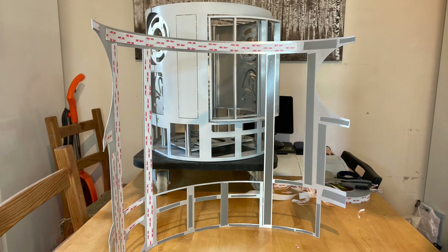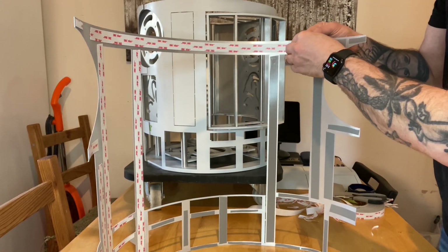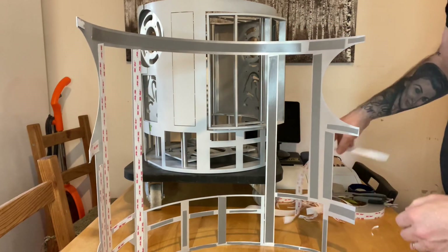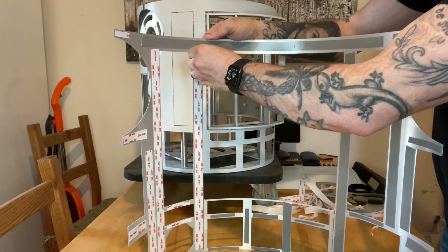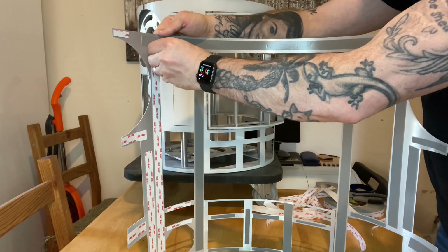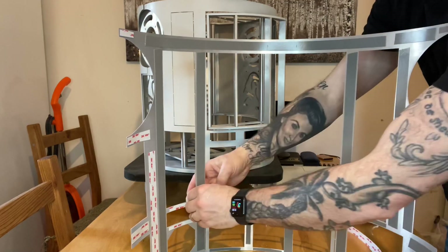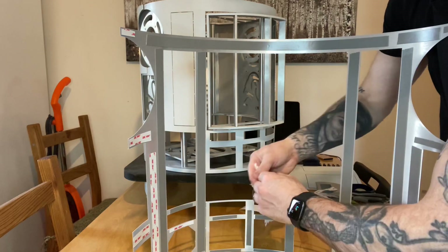Time for the rear outer skin to be fitted — same process: tape it up, peel off the tape, and stick it in position. If you don't have a back door it'll be one piece and not a problem. I have a rear door, so I need to make sure there's room for it to move freely and not snag on anything. That's the most important part of putting on the rear skin.